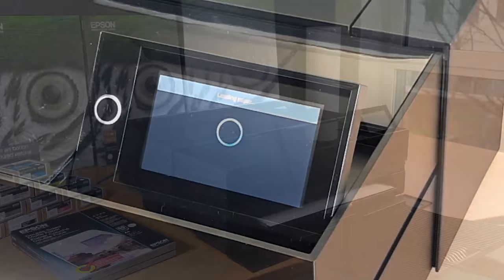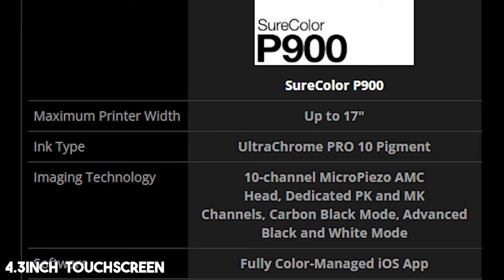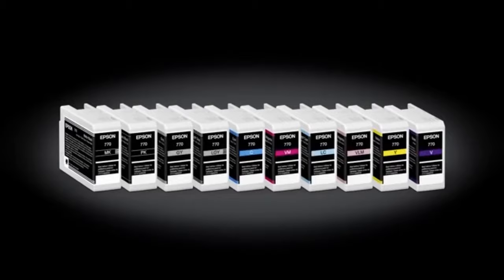The Suricolor P900 is designed to be user-friendly with a 4.3-inch customizable touchscreen, wireless connectivity, and an interior LED light. Plus, it's compact — being 23% smaller than the previous generation. Most impressive is its industry-leading print permanence, producing prints that can last up to 200 years in color and 400 years in black and white.